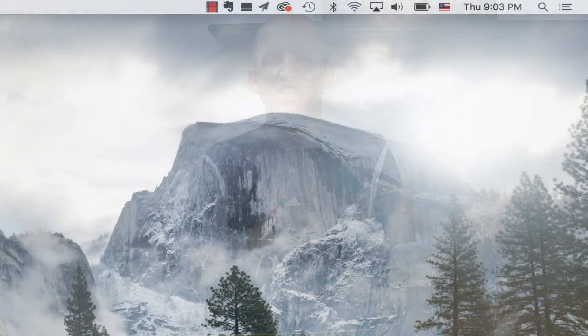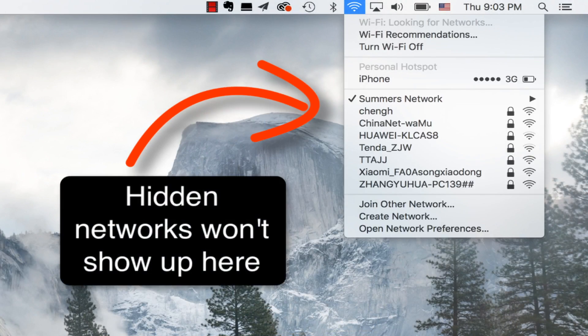Essentially what we want to do here is make sure that if someone wants to jump onto our Wi-Fi network, they have to know the name of the network as well as the password. That adds an extra layer of security, and it's not that hard to do — it's going to take you less than five minutes.